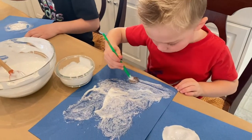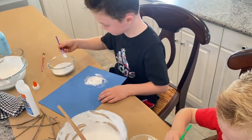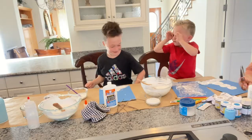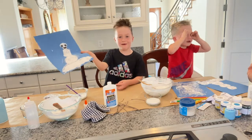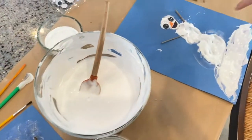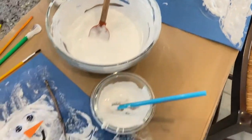I just grabbed some card stock that was a blue color to create the background so you could really see the white puffy paint to create our snowmen. And then we added on a couple sticks, added in some googly eyes. Mine is super yellow! And I just used some paper and some foam sheets to create any kind of detail like the little carrot nose or the little buttons, anything like that.